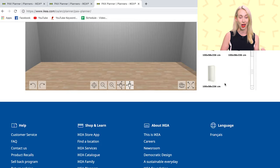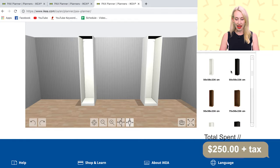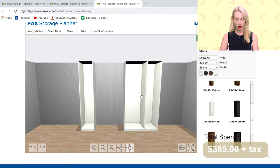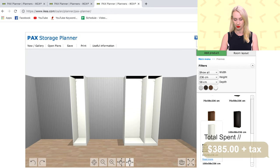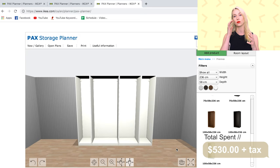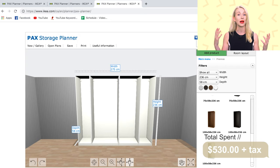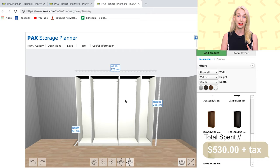You grab the frames and drag them over into the room. In the room that I was designing, I had the capability to have two skinny ones, one medium one, and one larger unit. Squish them all together and there you go — you have your big unit where you are going to be creating all of your storage. In the bottom corner you have the ruler. The width came out to 275 centimeters and my room was 280, so it fit in there like a gem. If your room is a different size, you may have to play with different combinations.